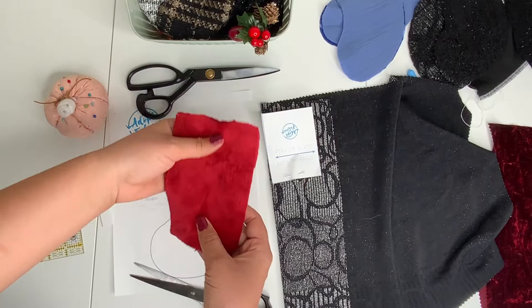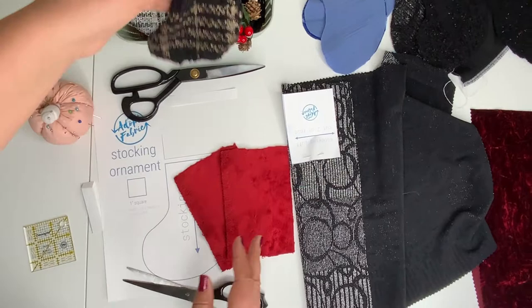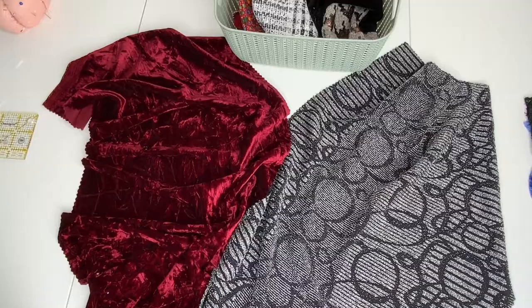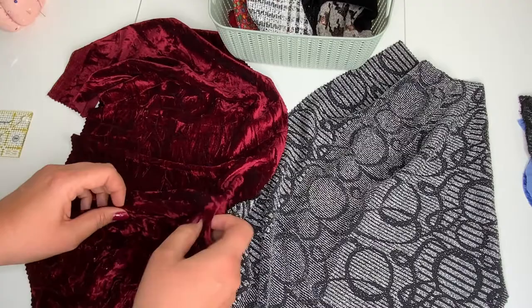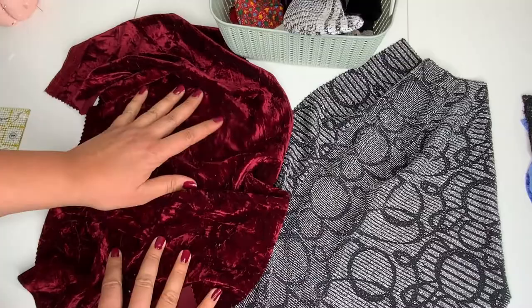Here I have two pieces already cut out. For the cuff, I find it's nicer to have something fuzzy like minky, or you can use fleece or even velvet. In this ornament we use the minky, and this is how it looks with the velvet. For these ornaments I recommend stretchy fabric — it doesn't have to be stretchy, but because it's such a small piece it's just easier to sew and easier to put the cuff on.